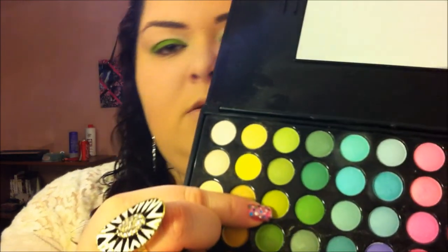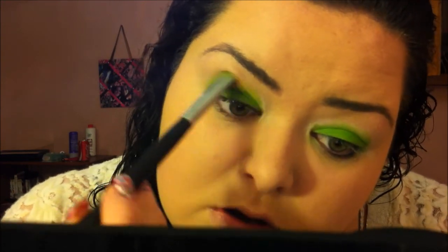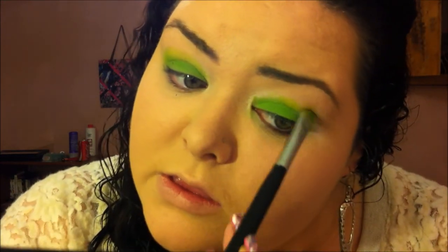I'm just going to keep adding it until I'm happy with the color. Then taking the other side of the shader brush, I'm going to go for this lighter lime green and pack that into the crease — not blending. And as my blending color, I'm going to take the light side of Jealous from Urban Decay.